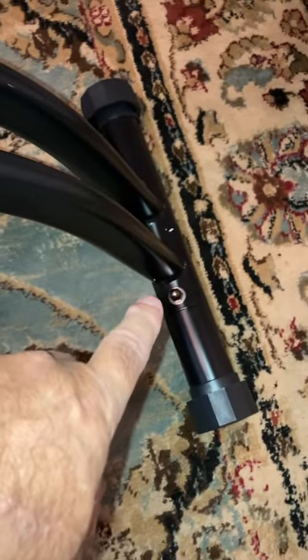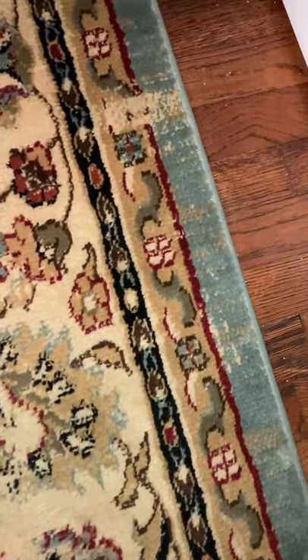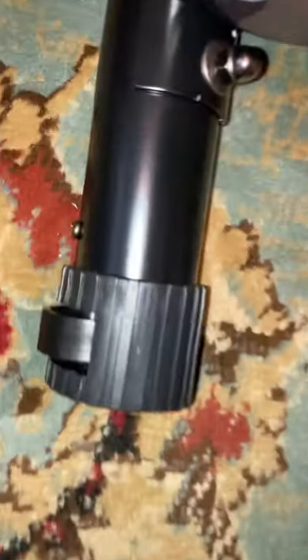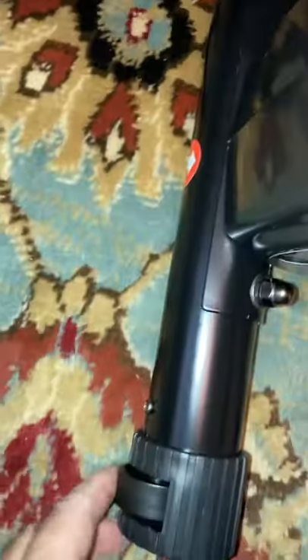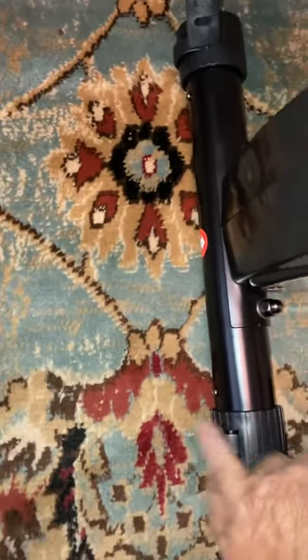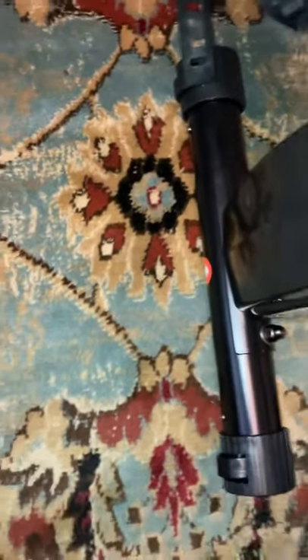Essentially then you're putting the legs on front and back. You have to pay attention when you do this, because on one set of legs — in my case on the rear — there is a wheel. That's for making it so you can fold it and then just pull it into place or move it around. You have to make sure you put this in so that those wheels are out, so that when you pick the bike up, you can roll it easily.